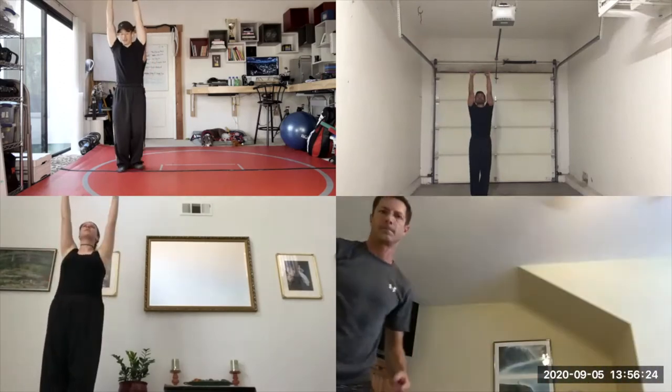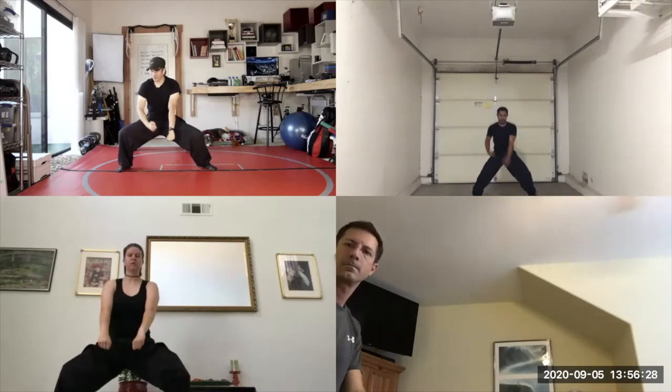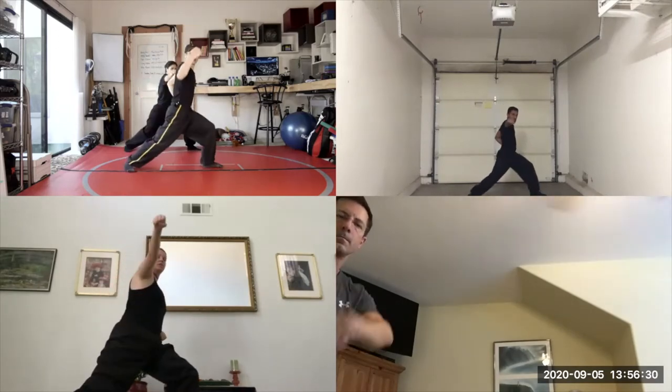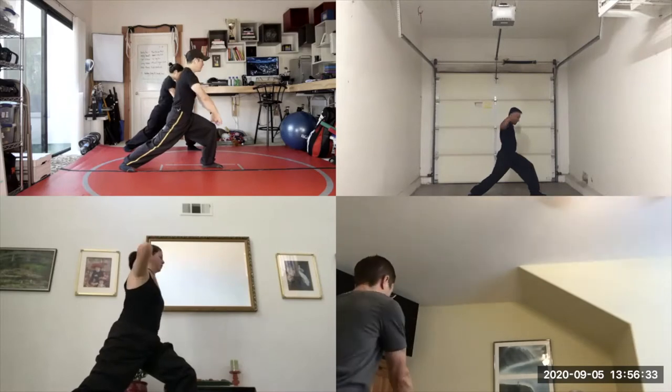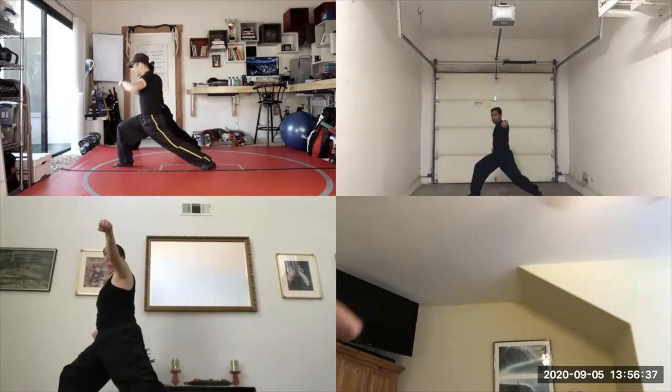First move, double punch towards the sky. Then step out with the left horse stance. Double punch down. Right fist to the waist. Outside block, punch. Double punch towards the left knee. Turn around. Outside block, punch. Double punch down.